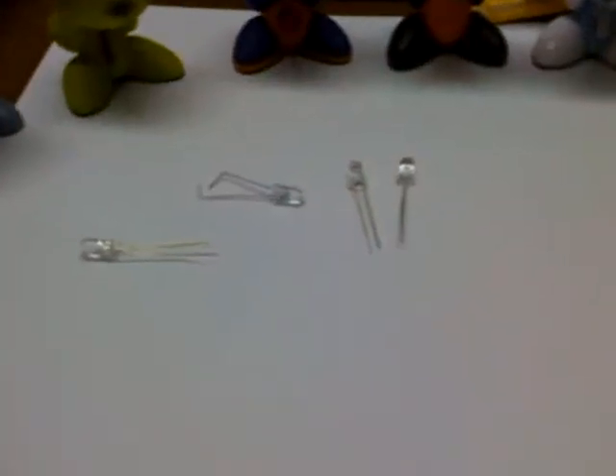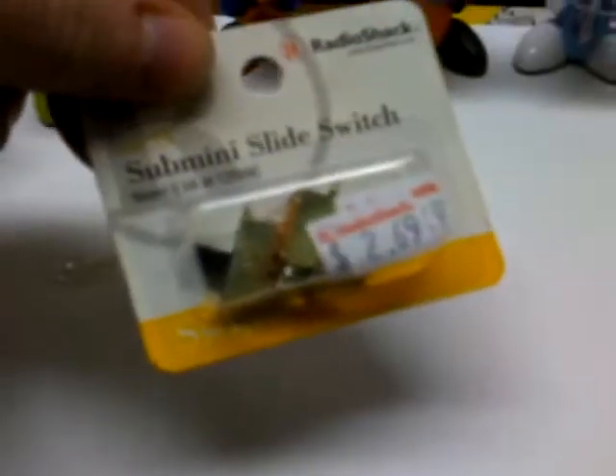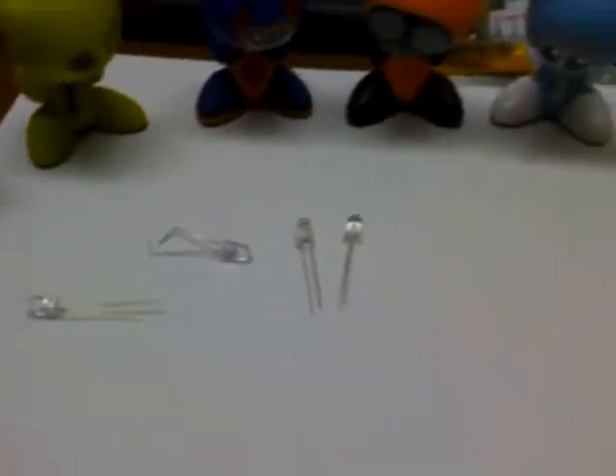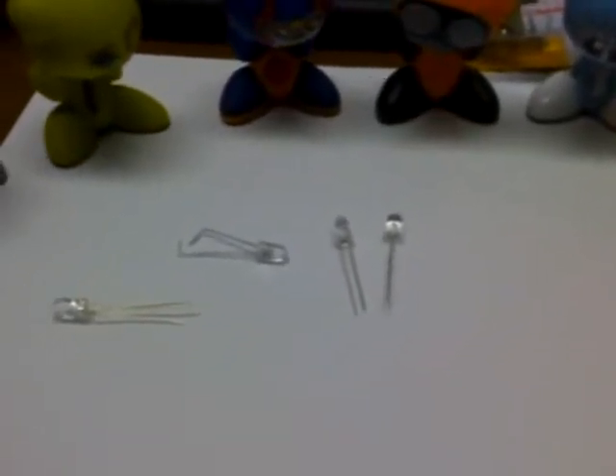I'm going to figure out a way in the future to put maybe a little backpack on the Funky to hold it with a little switch. You can get those too — those are the ones I bought from Radio Shack. They're a little big; I'm sure I can find some smaller ones. But right now I'm going to show you how to do this. It's pretty simple — it just takes a drill. That's about it.